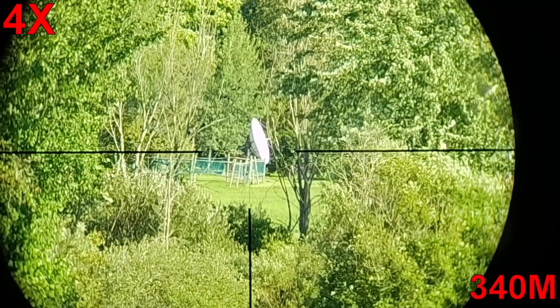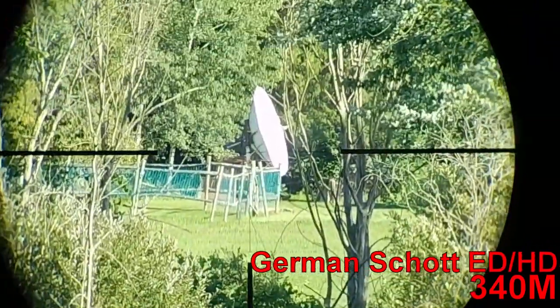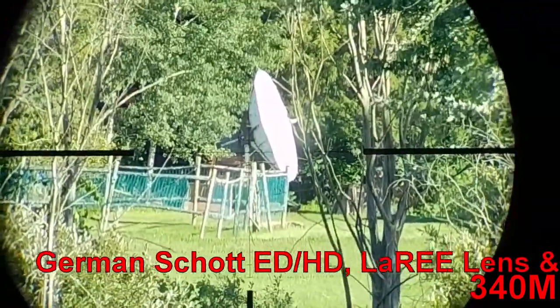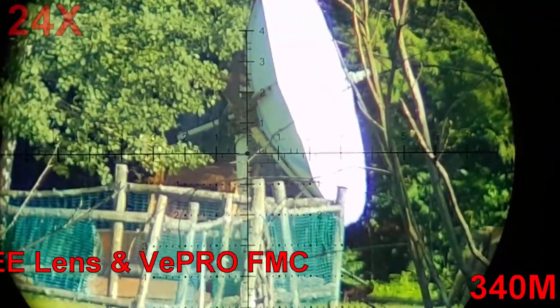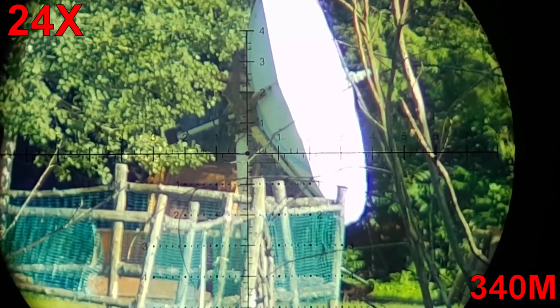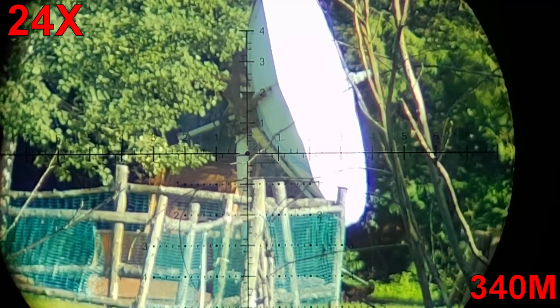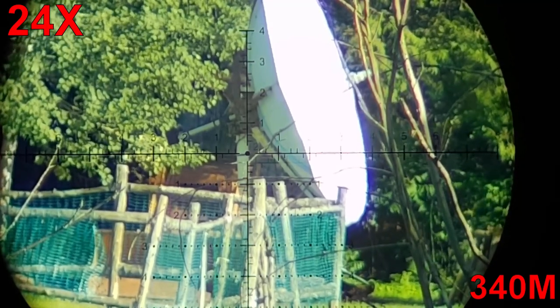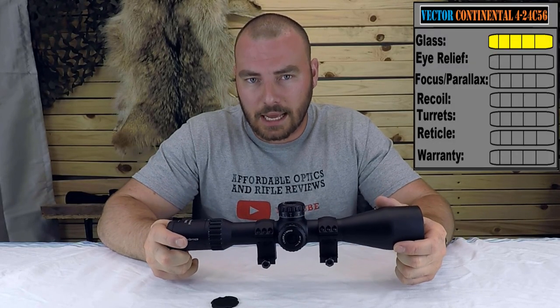Let's start with the glass quality. In my opinion, I would be very comfortable shooting this optic out to a thousand meters or yards. It is very well suited for PRS. The glass really won't disappoint you and it's very, very bright as you can see for yourselves. For glass, we're definitely going to give it a five out of five. This is really good glass and if I'm not wrong, it should be shot glass.